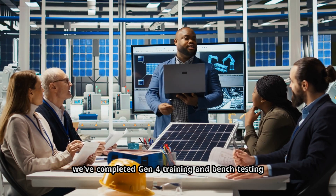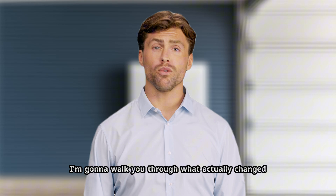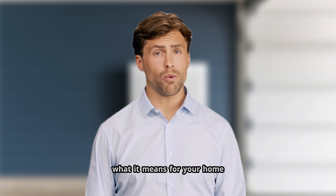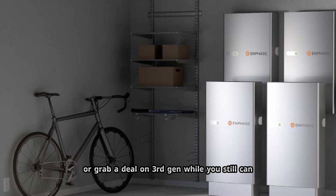We've completed Gen 4 training and bench testing and our first homeowner installs are scheduled. Today I'm going to walk you through what actually changed, what it means for your home, and whether you should wait for 4th Gen or grab a deal on 3rd Gen while you still can.